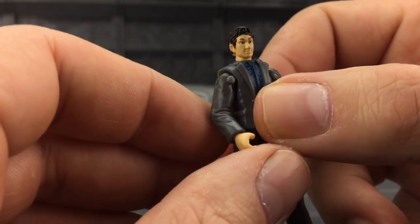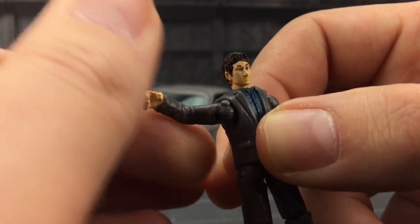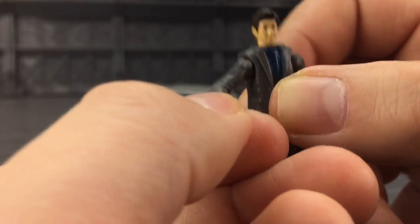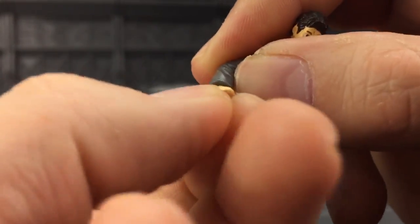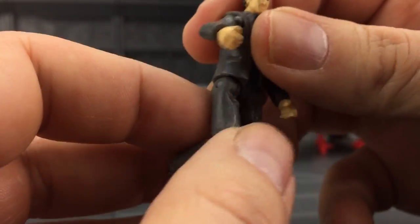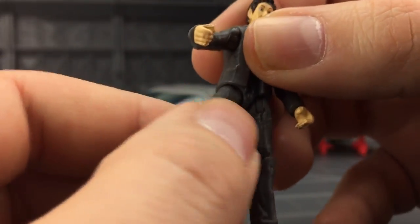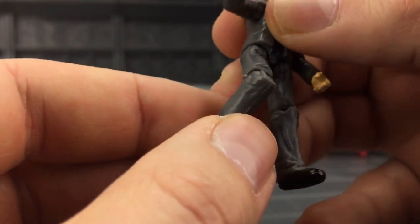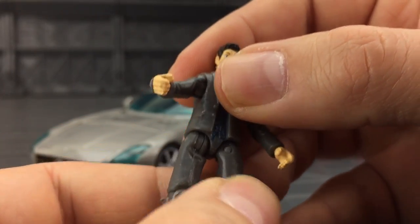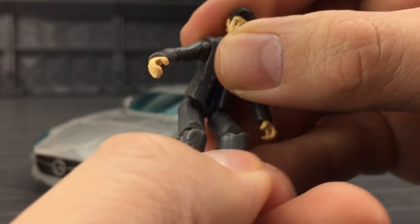We have a ball-jointed shoulder with a nice pivoting pin, and we do get rotation on the wrists. The legs come forwards, bend at the knee, go back slightly, and there is a swivel in there as well. He's a little bit wibbly wobbly, but they do actually scale pretty nicely, and he can assume the position of sitting down driving his car.